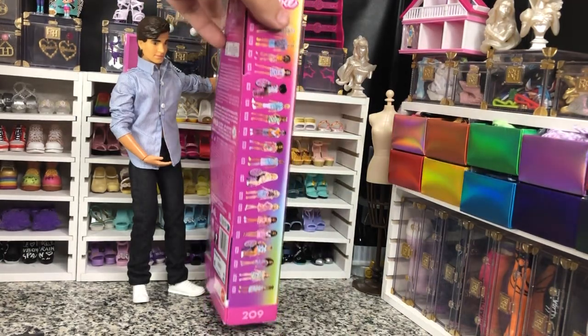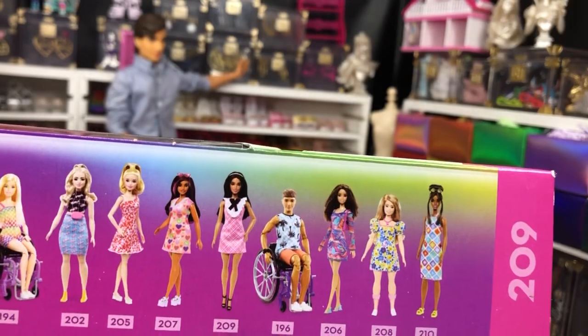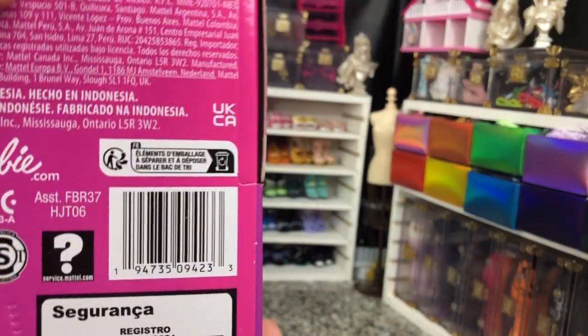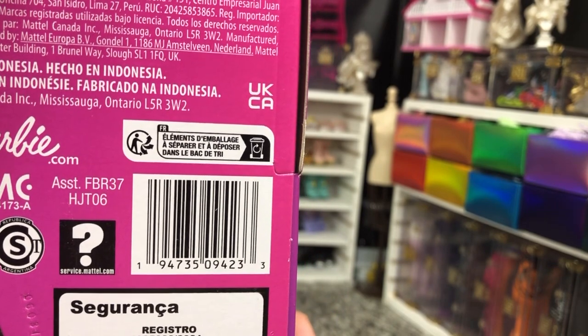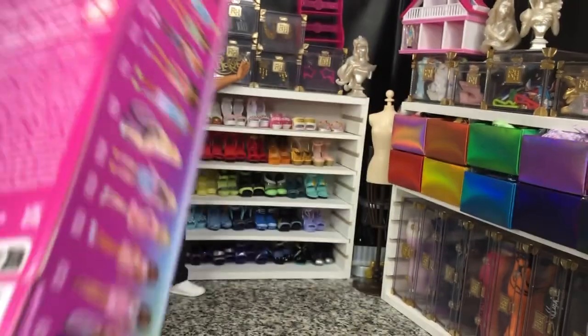She has got her number 209 right there on the side. Here she is — she is a tall. We are going to get her out of the box after we take a look at this UPC. There is her UPC and her assortment number in case you are trying to find her in stores. I paid standard Fashionista pricing, so about $11.